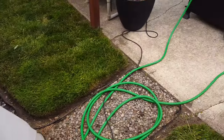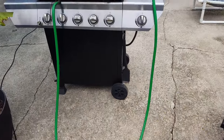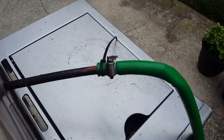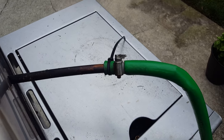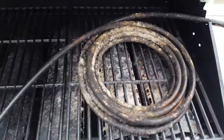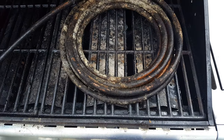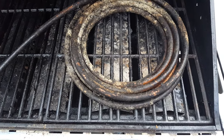I had a hose and I cut it in half. One end is attached to copper tubing through a tie strap. The other end is also attached to a hose through a tie strap. I have about 20 feet of copper tubing.